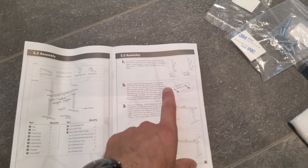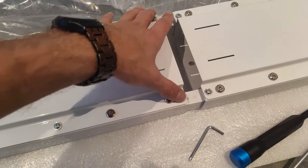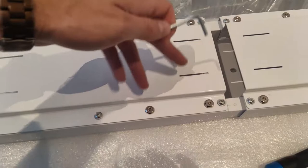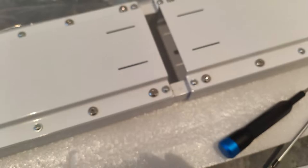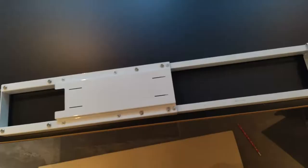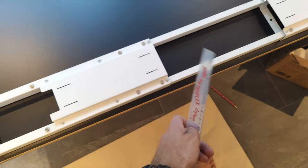Point number two says you have to loosen the screws. However, there are screws here and here that you don't want to mess with — leave those alone. What they actually meant is you have to loosen this one here, this one here — one, two, three, four — and then four more here again. With the Allen key you loosen them; they're a little bit tight, but once you do that you can slide them back and forth.